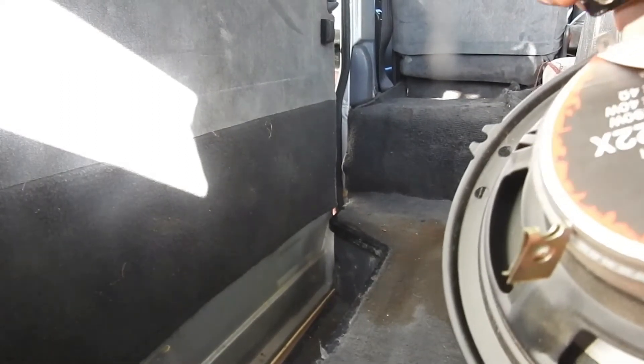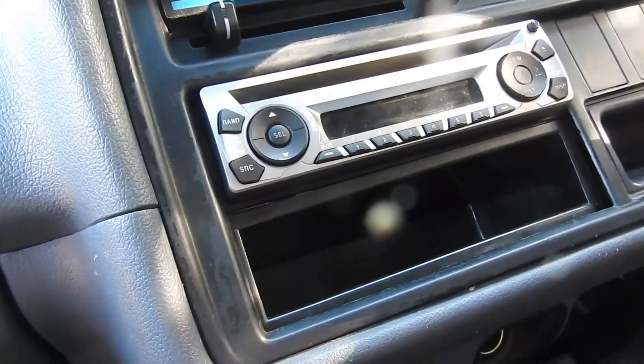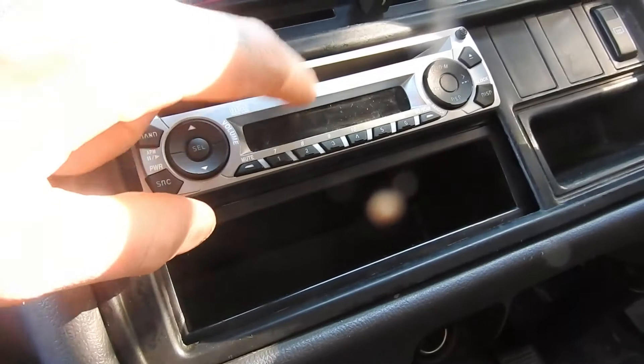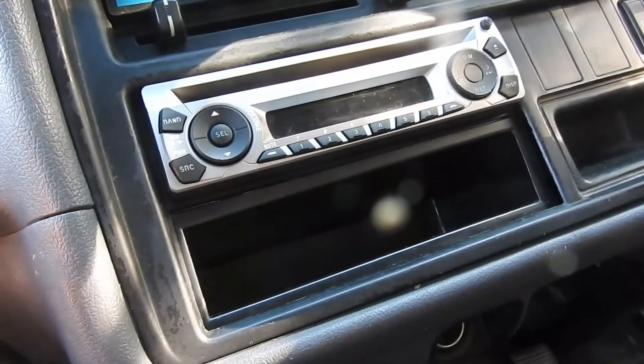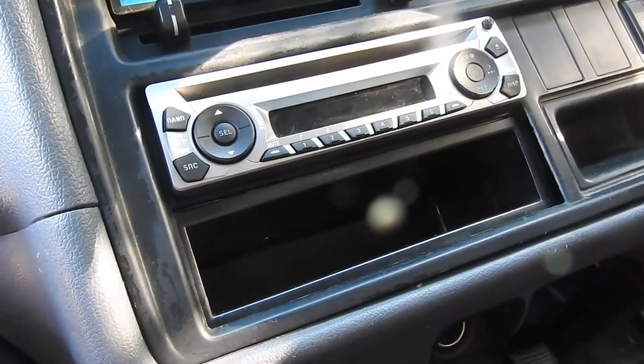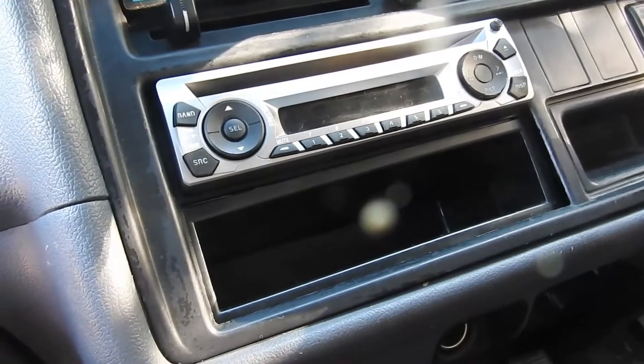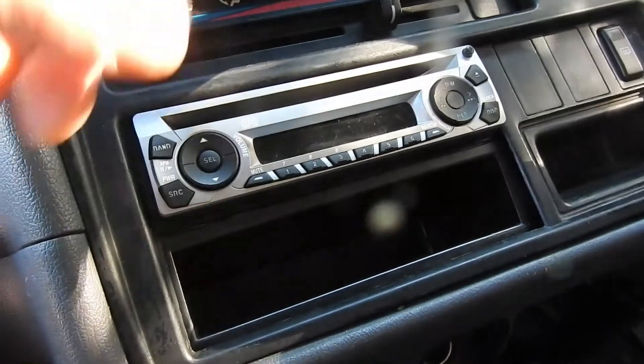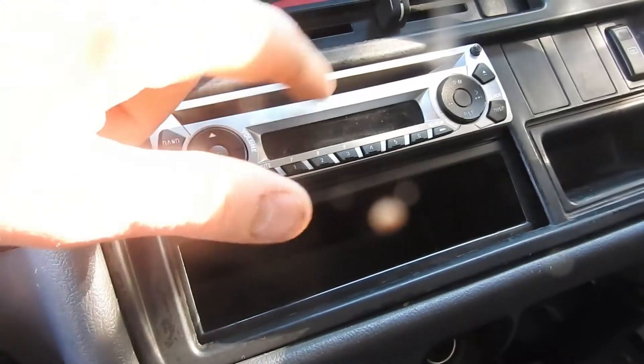I ended up finding the problem — it was with the old head unit. I had another Panasonic that I tried in it, and it seems these Panasonic ones are wired the same, so it just plugs straight into the harness.